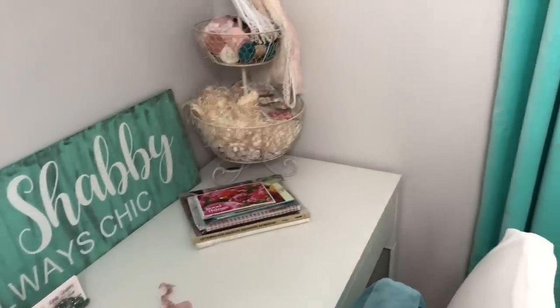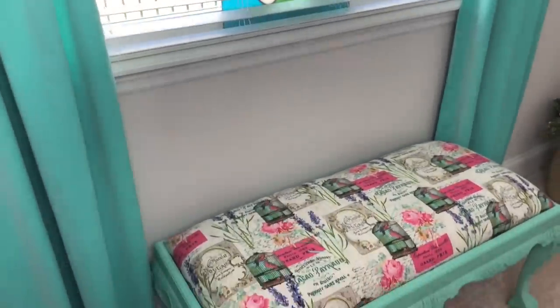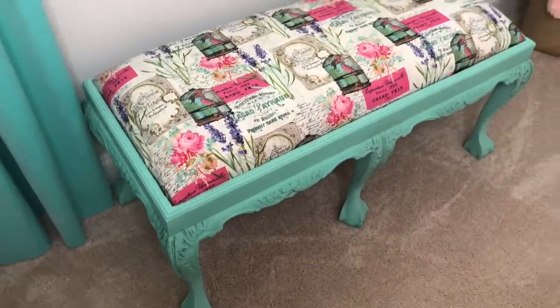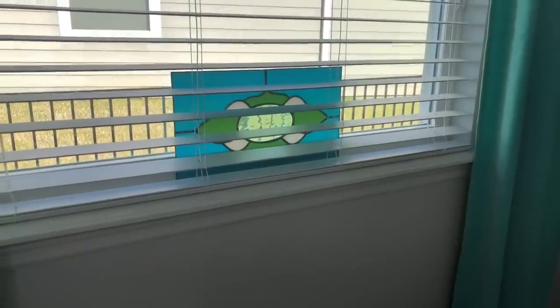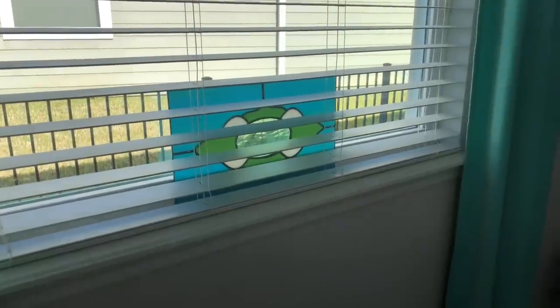Moving from this wall, I've got my beautiful window here and I've got my bench that I recovered — I've got a video for that as well. In my window I've got my beautiful stained glass that Mr. Shabby made. He is so talented — he really does beautiful work with his stained glass.